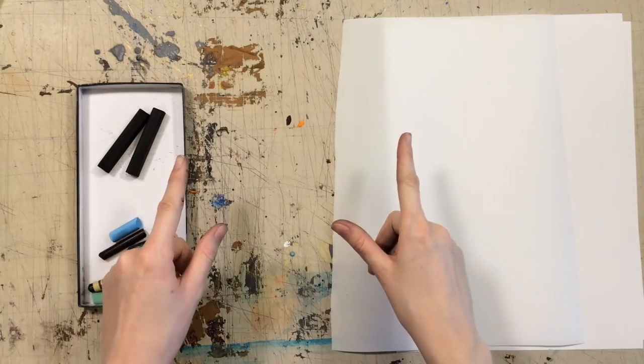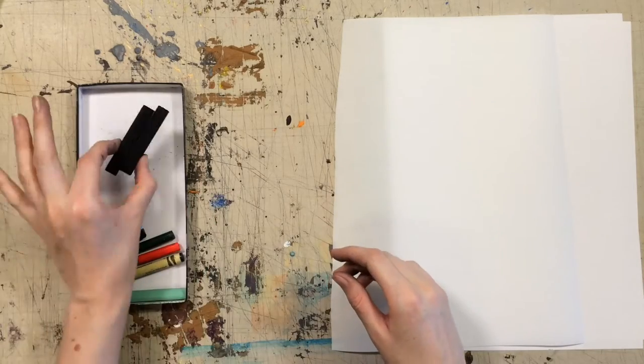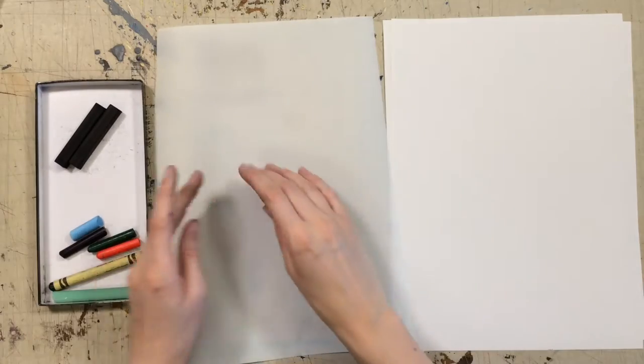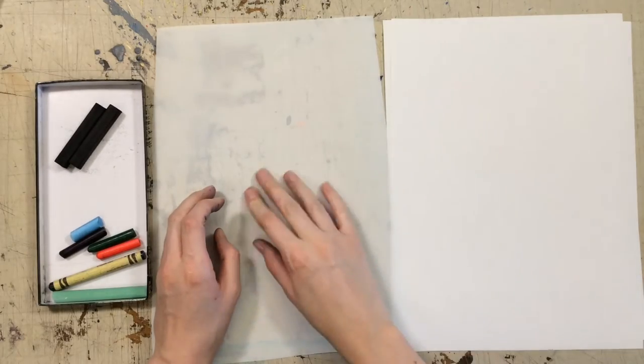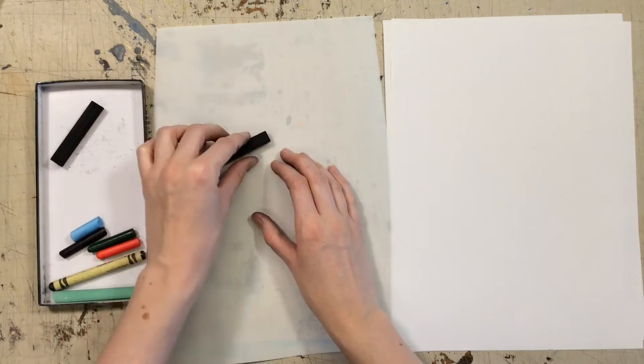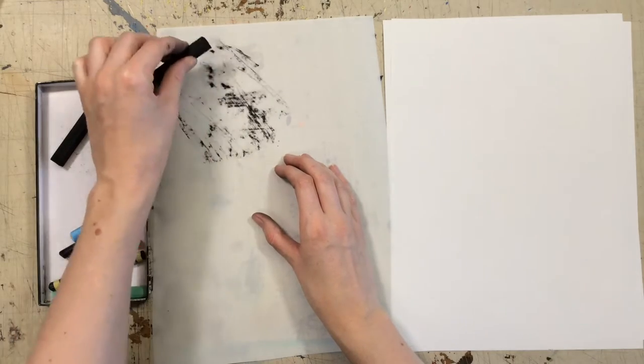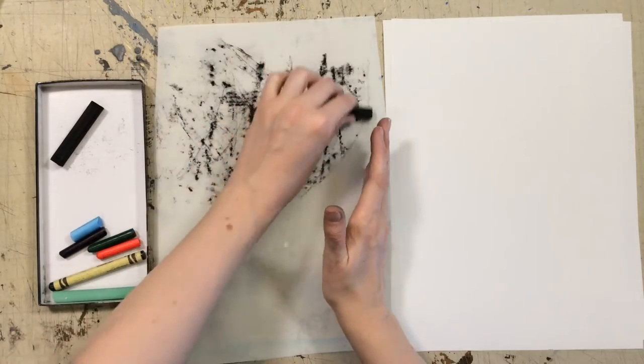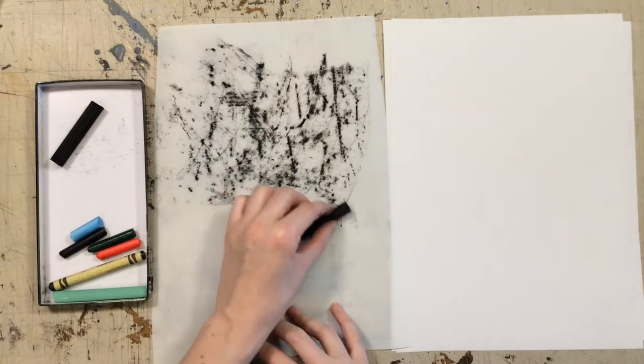Today, we'll be doing her rubbing activity together, and I hope you enjoy. So for today's activity, we will need charcoal and paper. Alana Bartal uses vellum, which is this nice see-through paper. And as you can see by rubbing on it with the charcoal, you get a lot of cool texture showing through. This is the technique that we'll be using today.